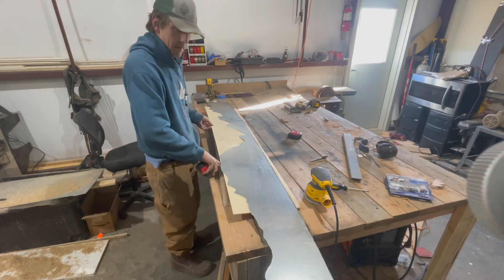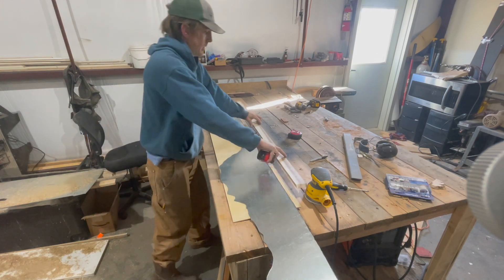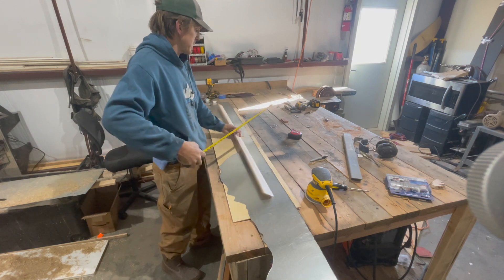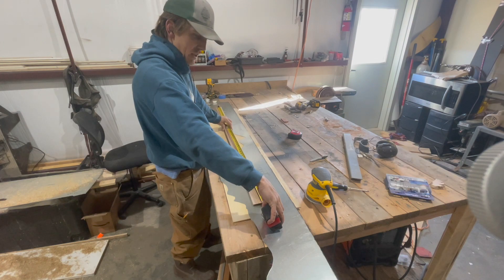So this is that metal piece that I cut out with the nibbler from the previous project. Now we just got to figure out how big we want to cut it compared to this — it's 58 inches.